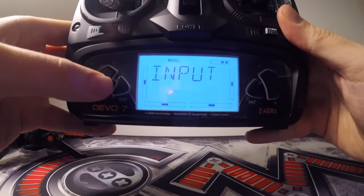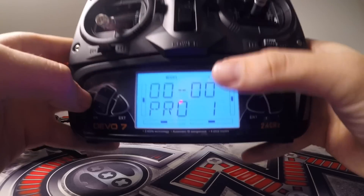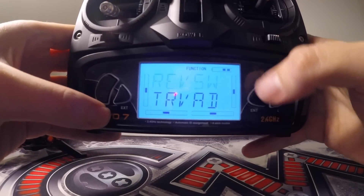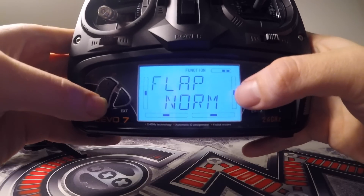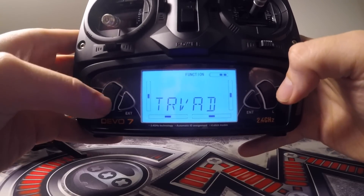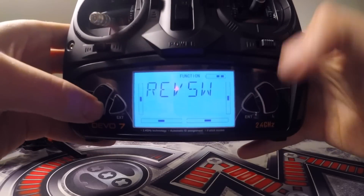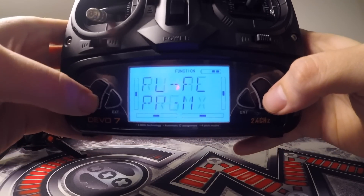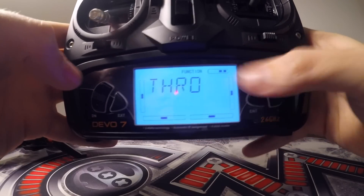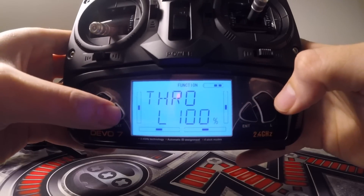Back out — that's everything in the model side done. Now exit and move over to function. Press enter, it'll start flashing, move across to function and click on that. The first one is REV — click enter on that and make sure you go through all of these and set everything to normal. So normal, normal, normal, normal, normal. Back out. The last thing is to set a fail safe — just in case you're panicking and your quad's going out of control, you can turn it off and it'll kill your motors so it doesn't fly away. Scroll down in functions to safe and press enter. The first one wants to be on hold, second one on hold, and the third one needs to be set to safe, which is throttle. Press enter, scroll down one more and it'll show throttle L 100% — set that and press enter. That's everything done, so back out to the main screen.